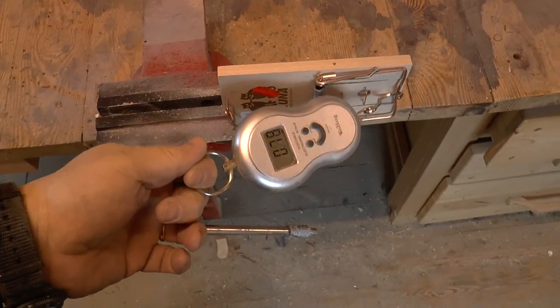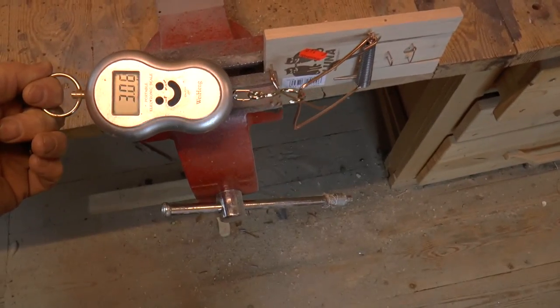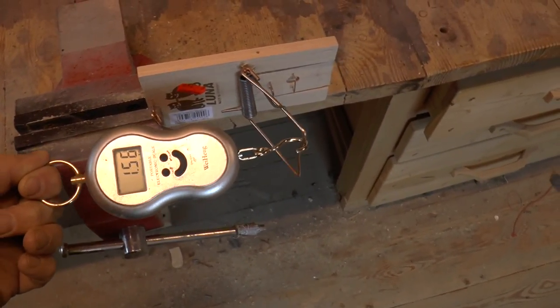First let's find out what the draw weight is. We're cocking this and the top draw weight is about three kilos.